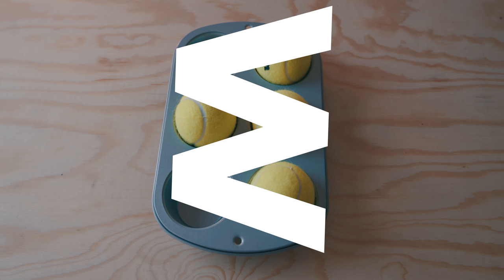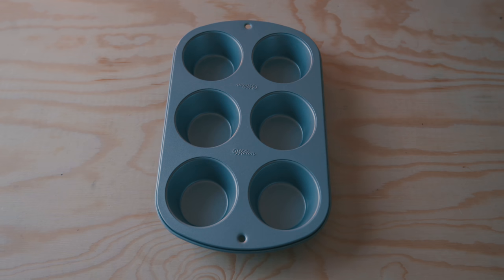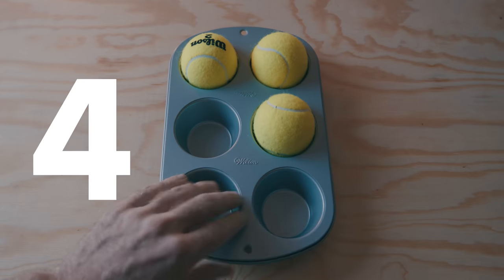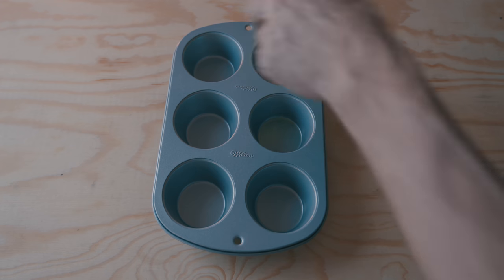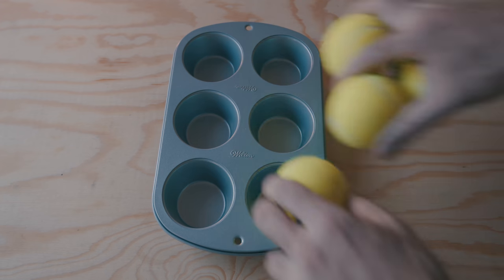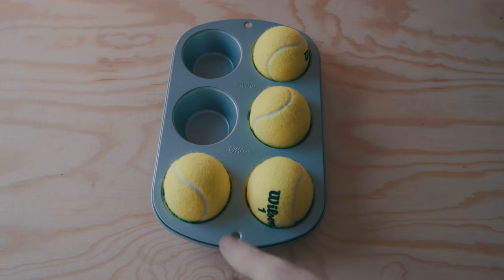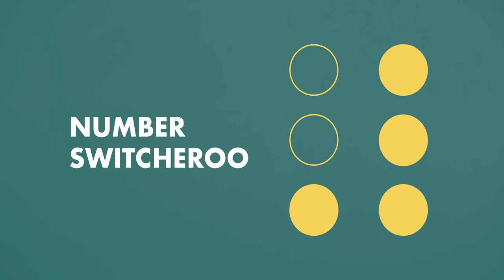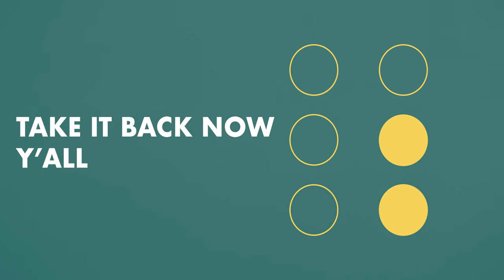For numbers, zero through nine uses the same cell configurations as A through J, where one is the same as A, two is B, three is C, and so on — and J is zero at the end. To tell if you're dealing with a number or a letter: if you get the configuration of cells three, four, five, and six raised, you know the next thing coming up is a number, not a letter. And when you get cells five and six raised, you know it returns back to being letters.